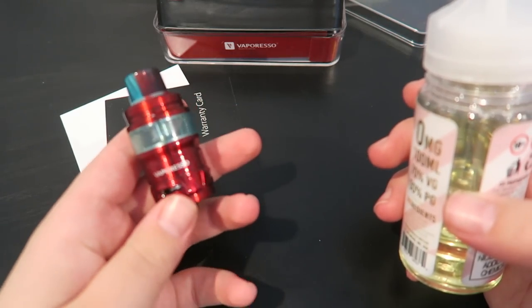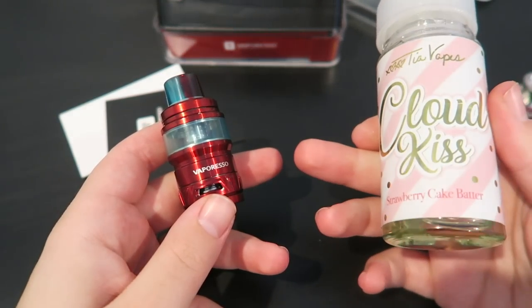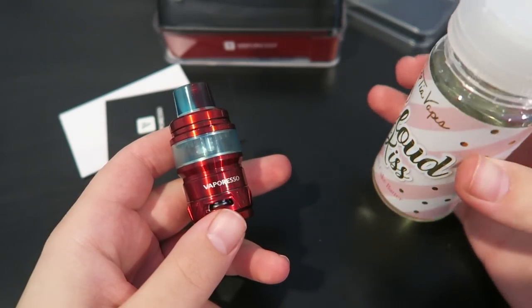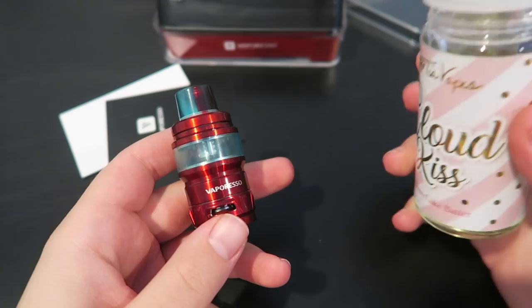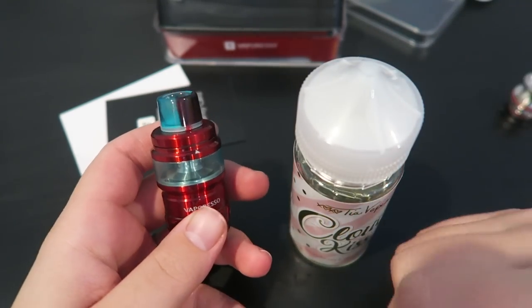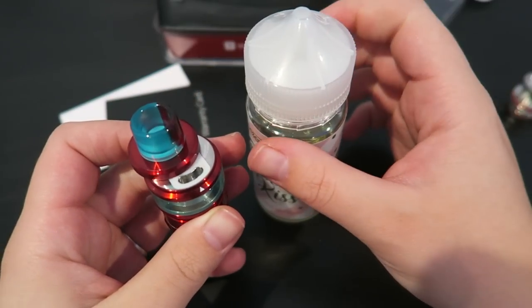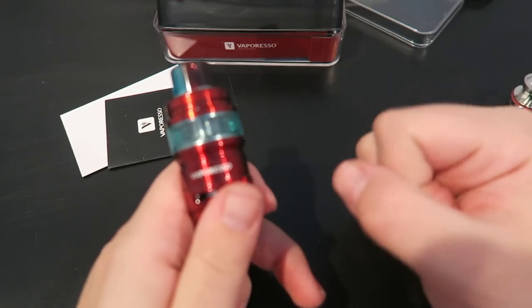The drip tip is removable but it's really cool so I like it. I'm going to go ahead and fill up the tank with some of my Cloud Kiss — my flavor is strawberry cake batter. You can use my code TIA20 for 20% off the 100ml bottle available at usvapeco.com. Got some e-liquid in there — let's put it on something and give it a vape.